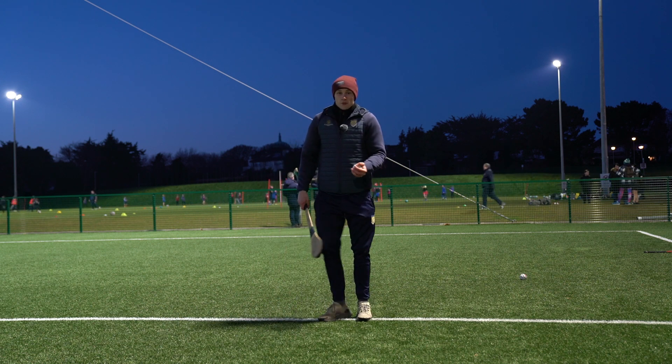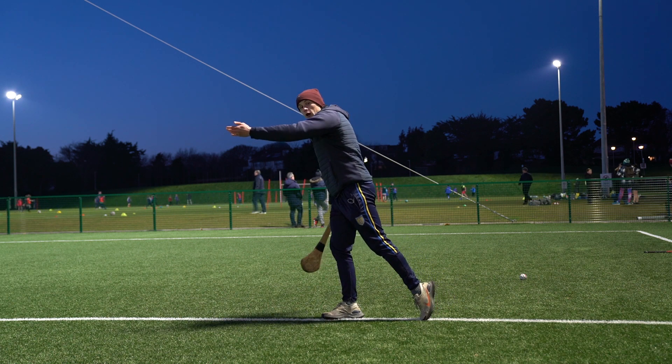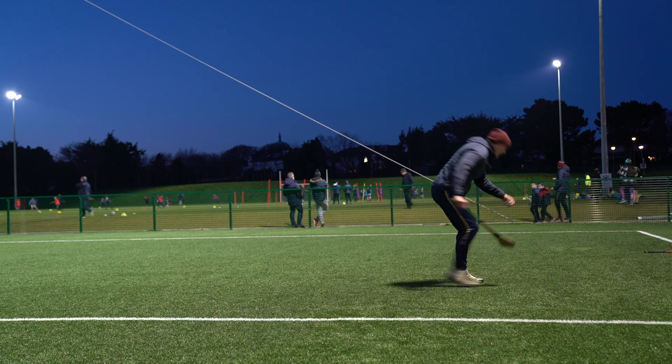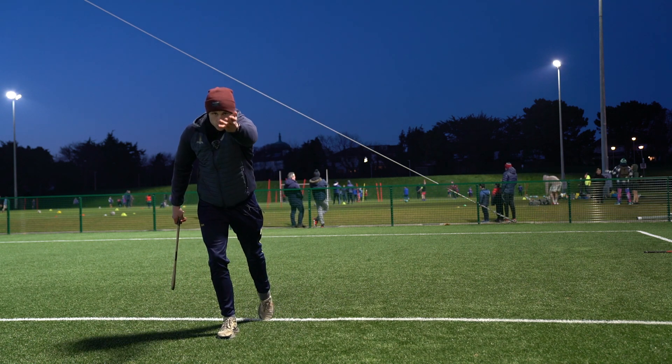So what we're really looking for is, from side on, we're going to take a step with the opposite foot, we'll throw the ball up and then we'll hit and follow through with our hand to where we want the ball to go. From front on, it'll look like this: take a step with the other foot, throw the ball up, follow through where you want the ball to go.